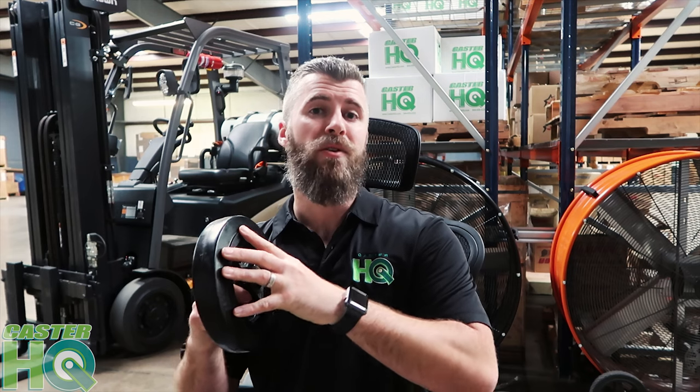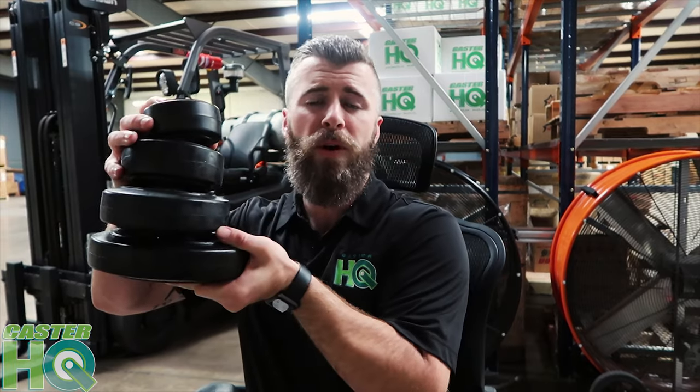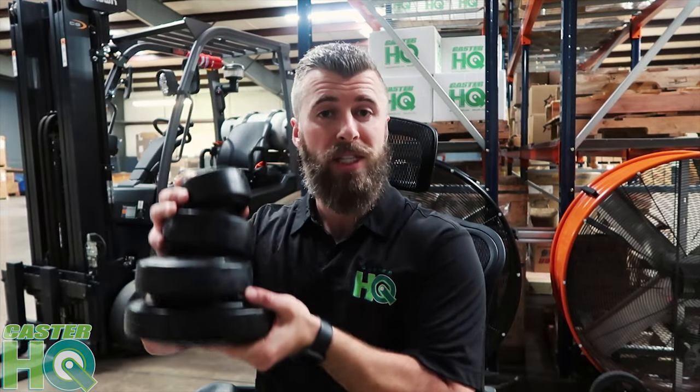This wheel doesn't have a really high load capacity rating compared to a lot of other wheels like a polyurethane wheel, a steel wheel, or phenolic. But any wheel that's going to have a really thick rubber tread — whose main purpose is to roll over gaps, cracks, and debris and provide a cushioned, anti-vibrational, smooth ride — it's not going to have really heavy load capacity ratings. These four sizes are the most popular in the caster industry.